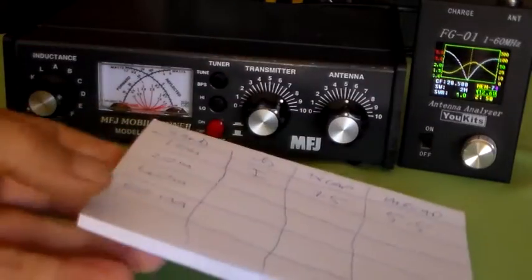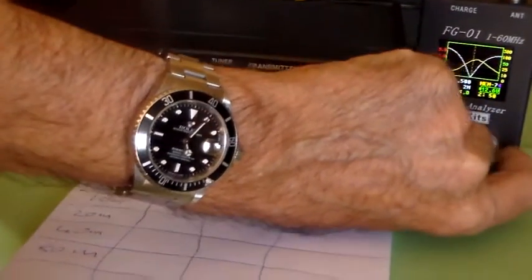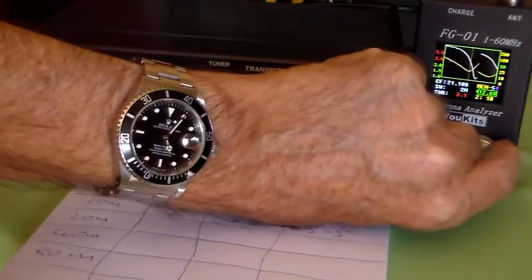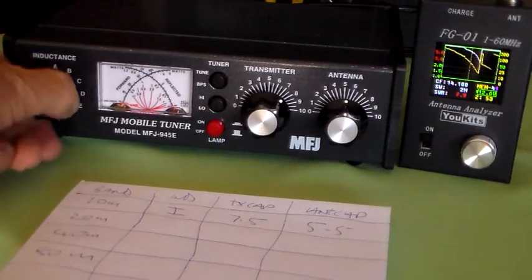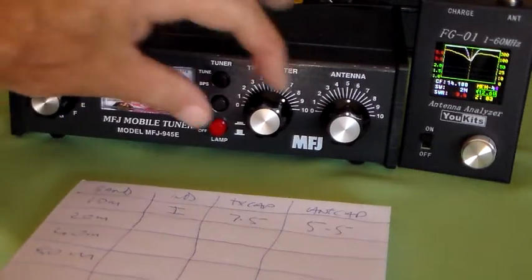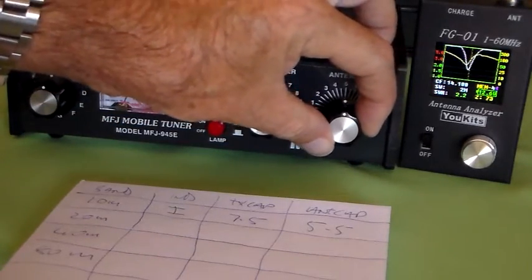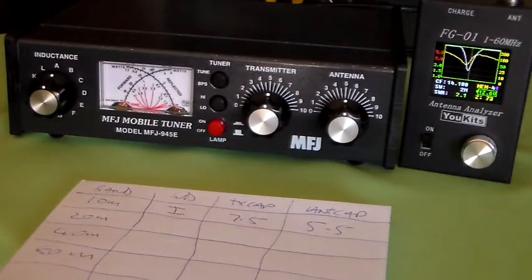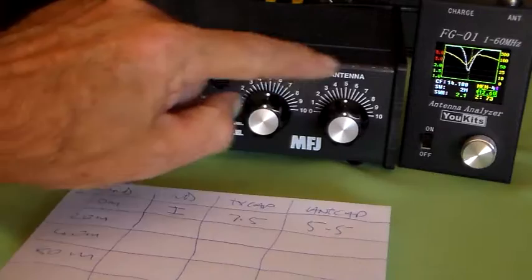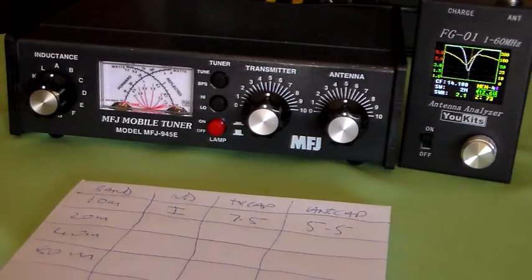Now we'll go to 20 metres. We'll change that to 14 MHz — 14.1 MHz. And we'll put that back to the starting point. That's the default start tuning position: A, with both of the capacitors on 5. And we'll take out some inductance.